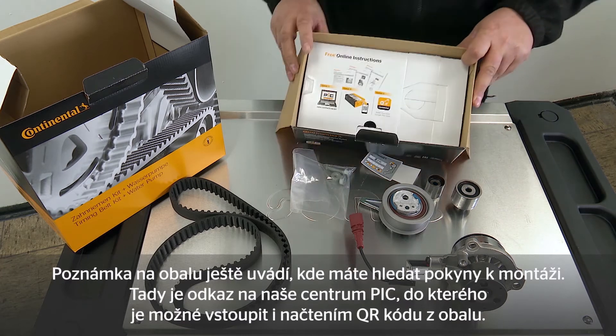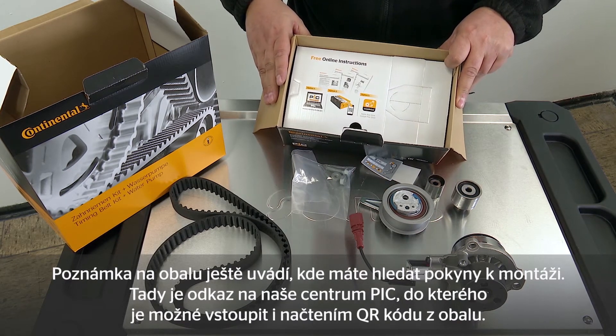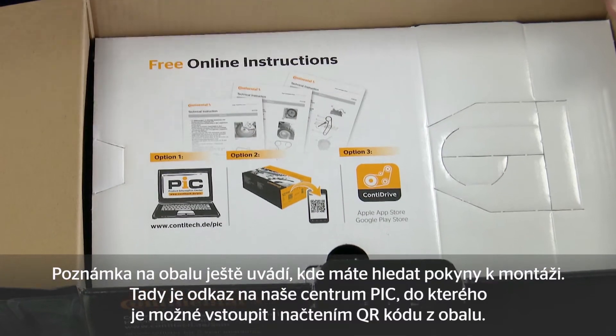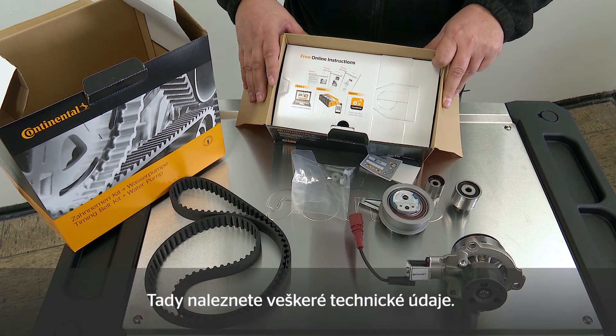You'll see the note about the fitting instruction on the packaging. Here we have the reference to our PIC, which can also be accessed via the QR code on the packaging. Once there you'll find all the important technical information that you need.